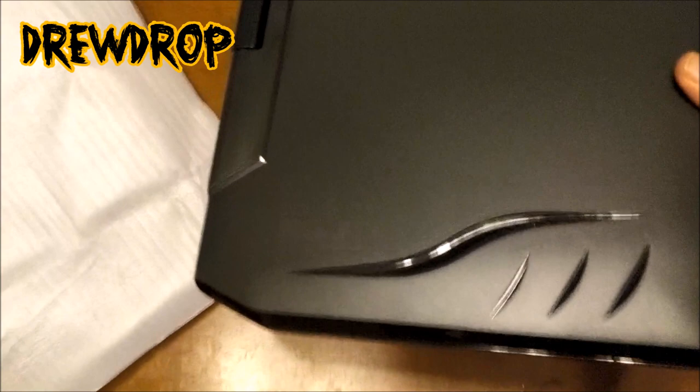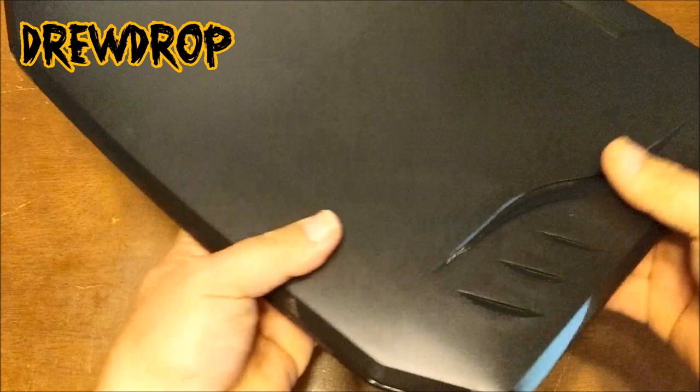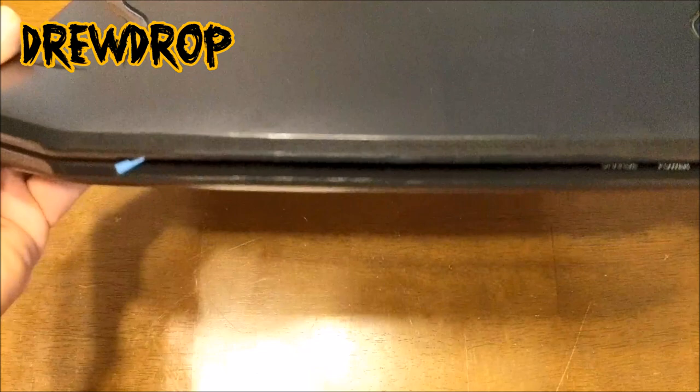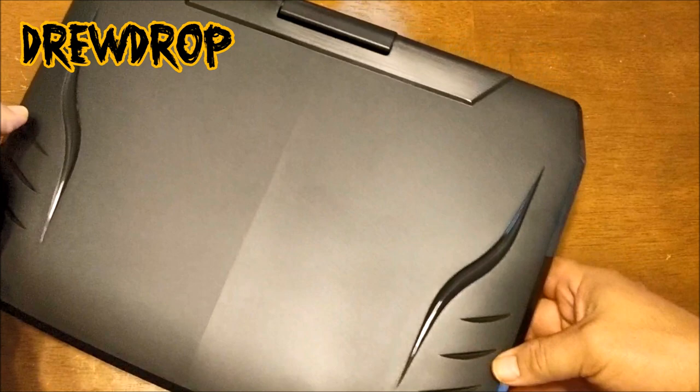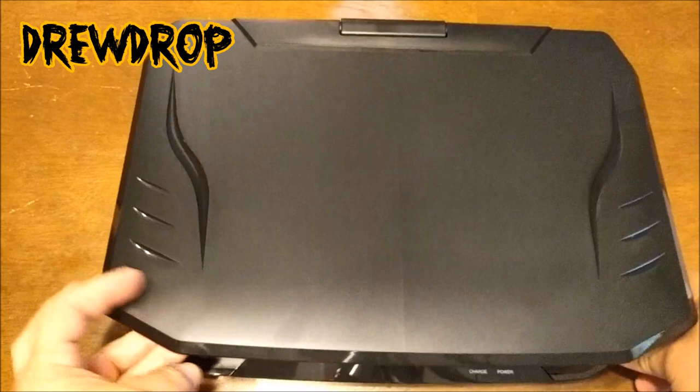Here it is. It looks cool — very sleek. It does look like the Predator, actually. Very, very sleek — it's a very sleek unit. Let's go ahead and open this thing. That's the back part right here. Let's open this puppy up. Oh yes — it's like a laptop, yeah, a laptop size. Dang, that's amazing. You can definitely tell it's widescreen material.